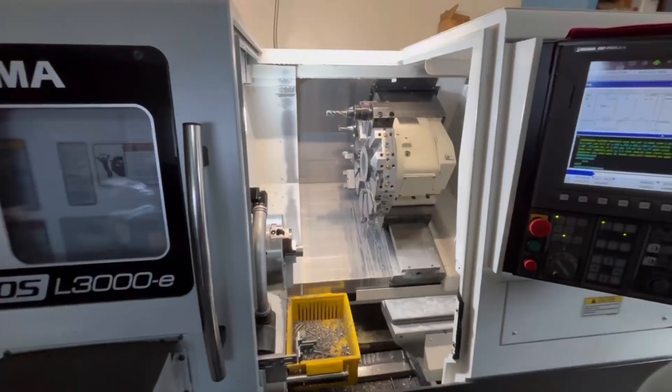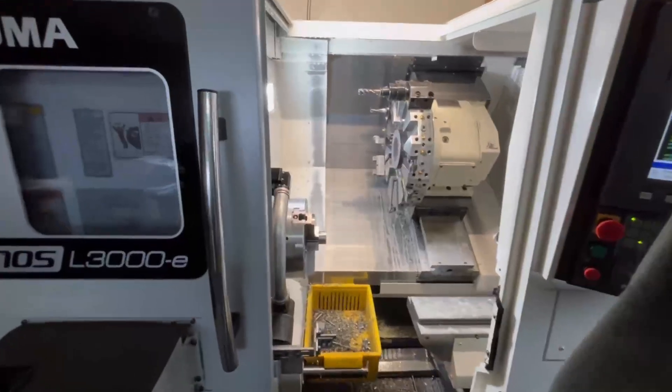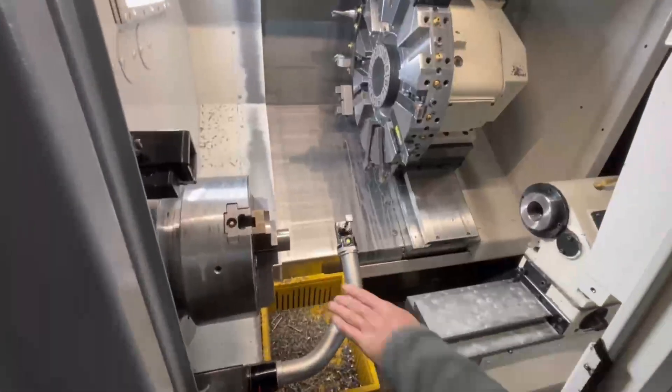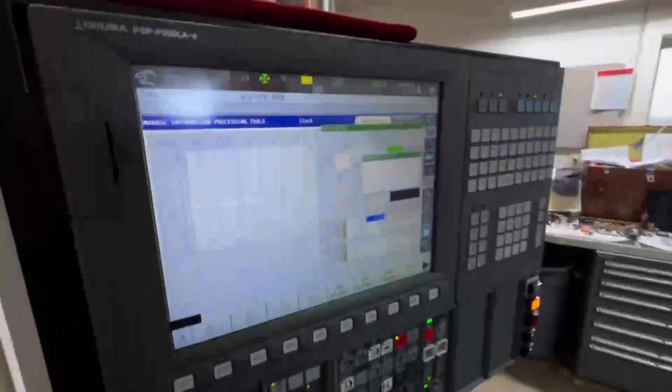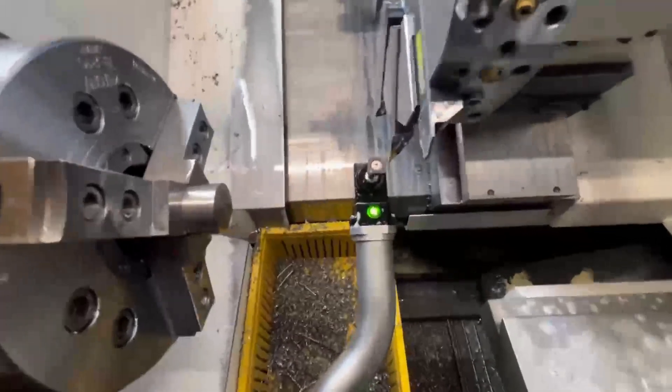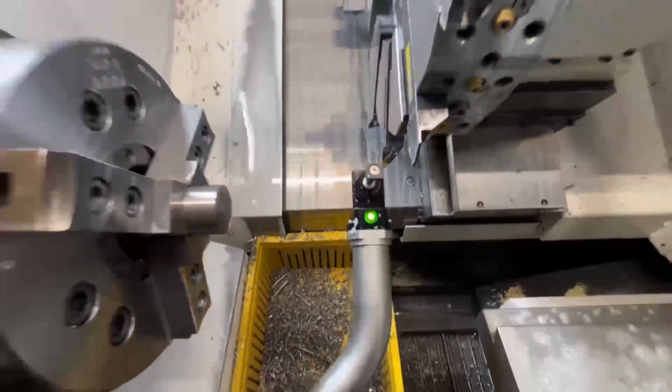Not really much you can see from this video because of the lighting. Video number eight — on the touch setter for the tool links. It comes down, automatically comes up. Going to manually move it into position.